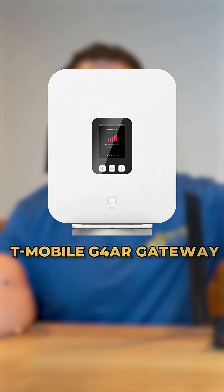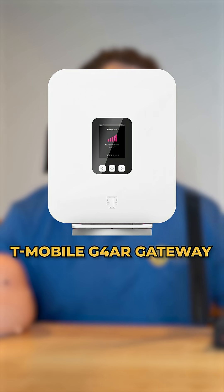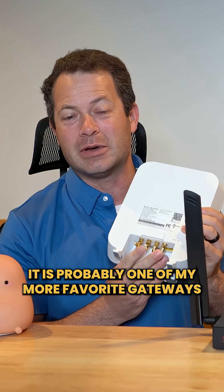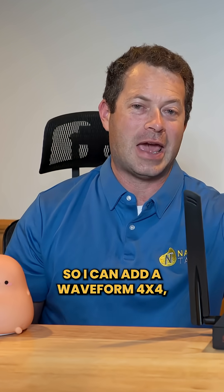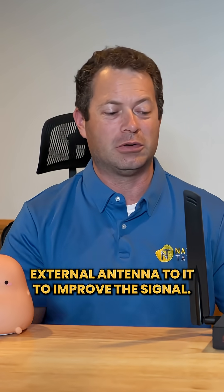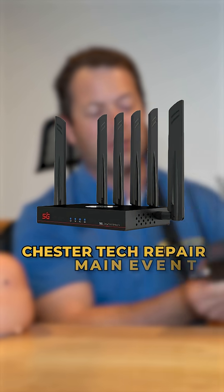Here's how you can make your T-Mobile 5G home internet a lot faster. This white gateway is my T-Mobile G4AR gateway — it's probably one of my more favorite gateways because it has a built-in external antenna port, so I can add a Waveform 4x4 external antenna to it to improve the signal.